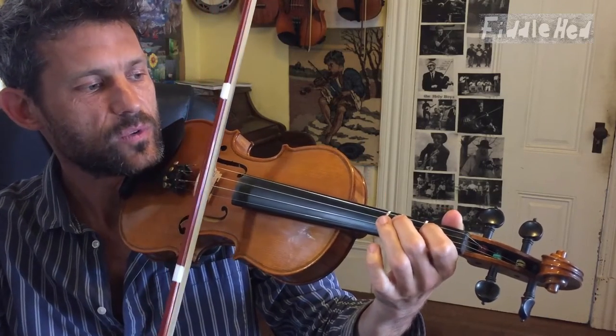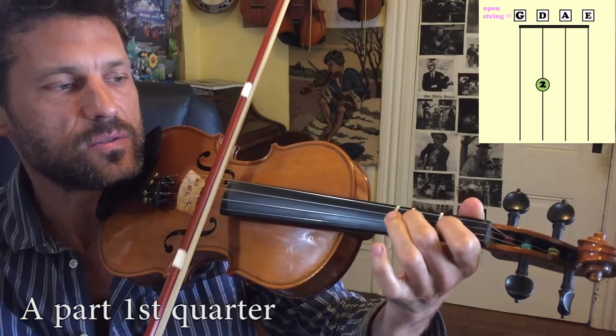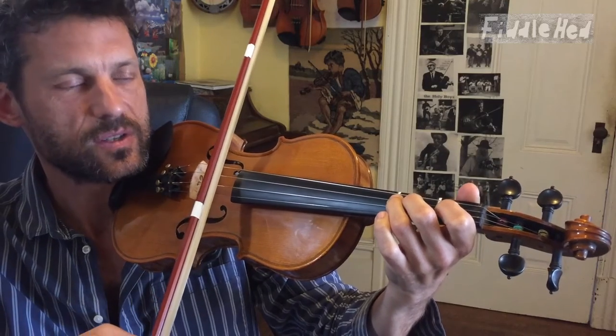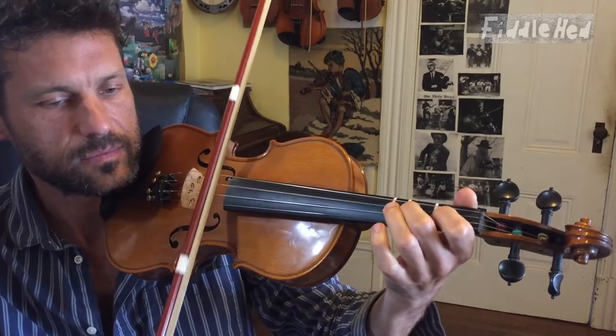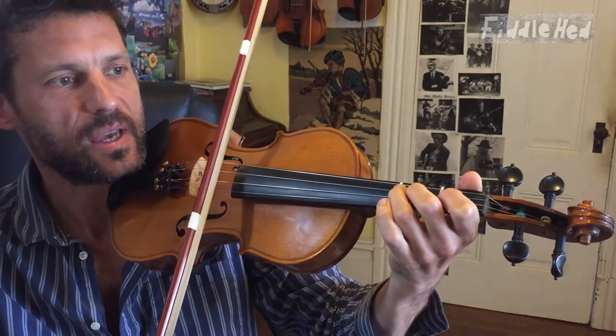Now the first quarter is gonna go D, 2, to 3, like this: D2, 2, 2, 2, 3, 3. Here it is again. That's the first quarter of the song.